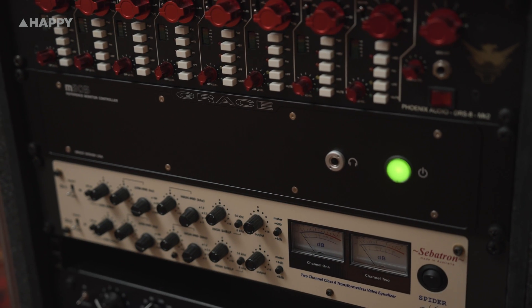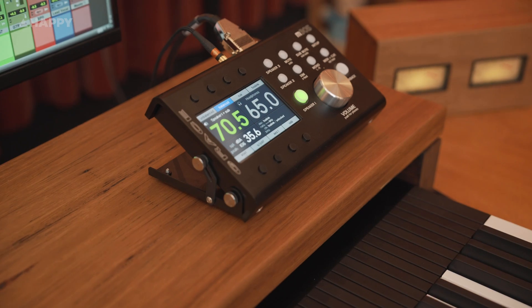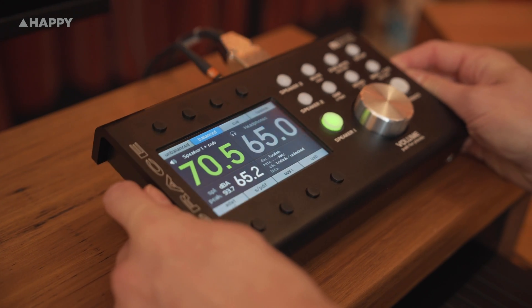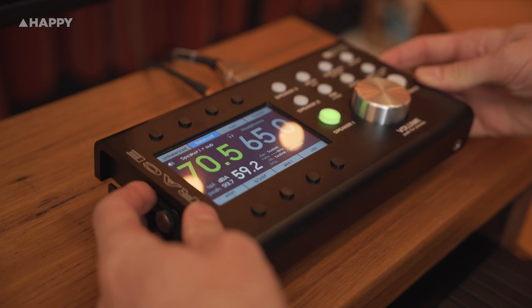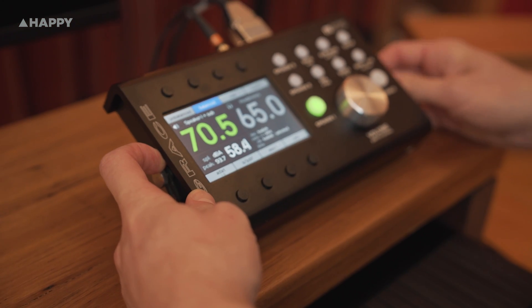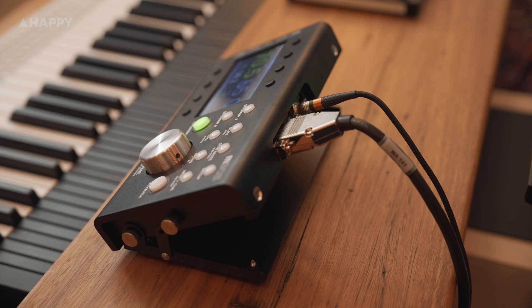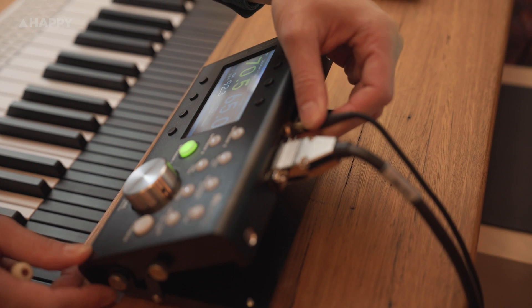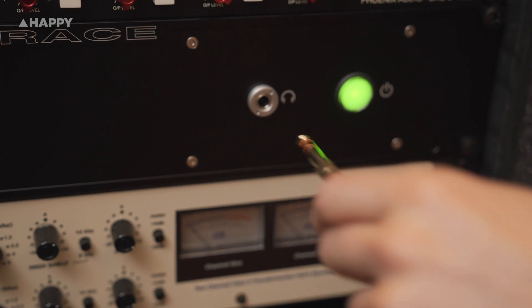It's a two-part unit — you've got a rack section providing the main connectivity and the brain of the unit, with a wired controller that sits on the desk or console. The controller is a solid folded aluminium enclosure with an adjustable usage angle that goes from flat to about 45 degrees, pretty perfect for placing wherever you need it nearby in the studio. The only wiring is a 15-pin custom cable between the controller and the rack unit, which comes with plenty of length. You can also plug your monitoring headphones into the controller or directly into the rack section, whichever is easier or closer.